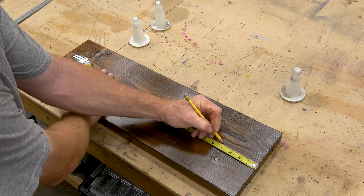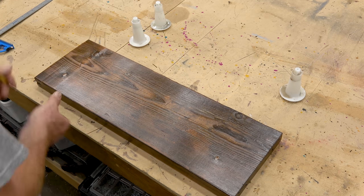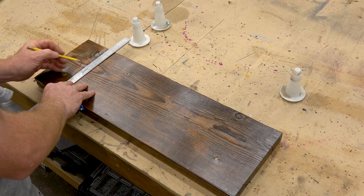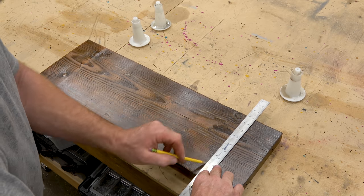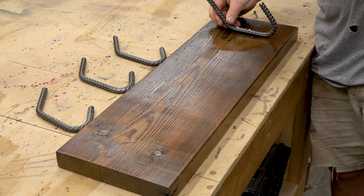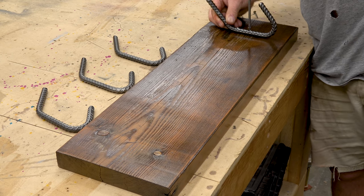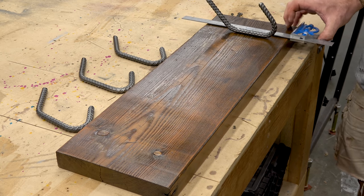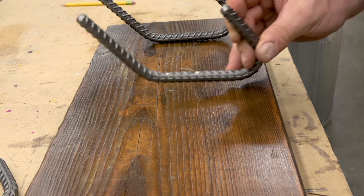This board is 28 inches, so I measured in four inches on each side to center the brackets, then split the 20 inches into thirds — about six and five-eighths or so. I'm marking with the combination square just to give myself a guide for squaring the hooks when I install them. I measured up from the bottom of the plank to establish the location for the first screw so that the bottom of the hook would be the same distance off the bottom of the plank.